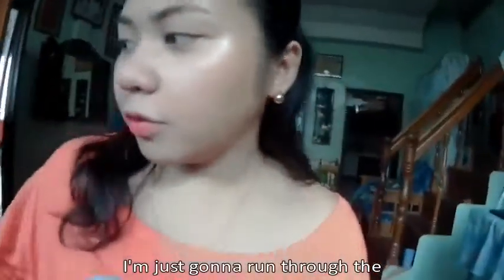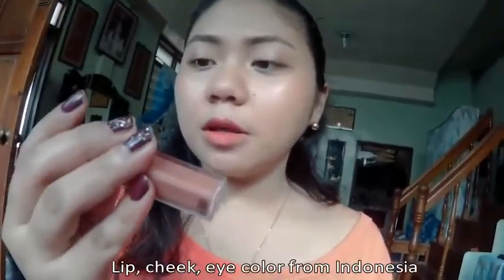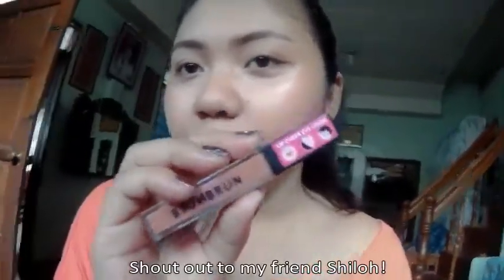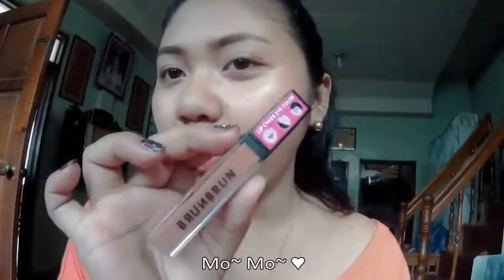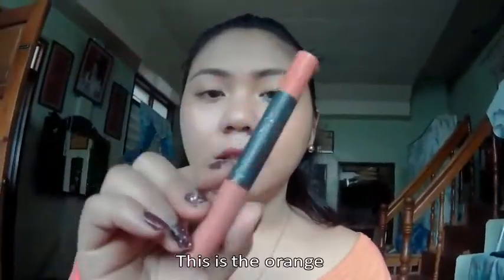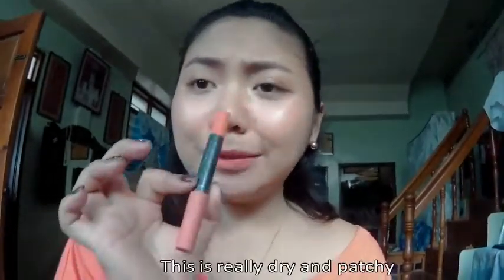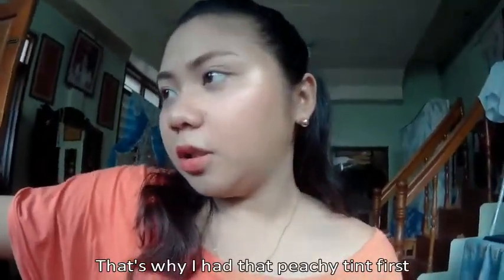So I'm just going to run through the things I've used. I used this lip cheek eye color from Indonesia — my friend gave this to me. Shout out to my friend Momo! And then I topped that off with the Kiss Pro in number 19, I think. This is the orange one in the collection. This is really dry and patchy so I have to have a very smooth canvas. That's why I had that peachy tint first.